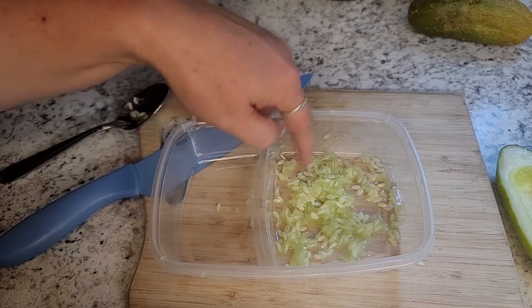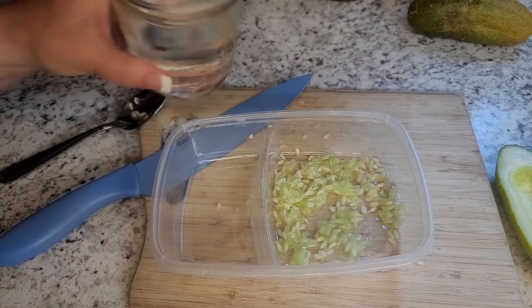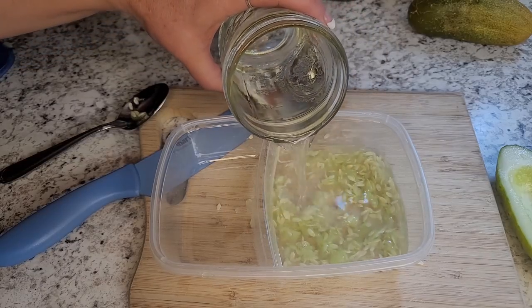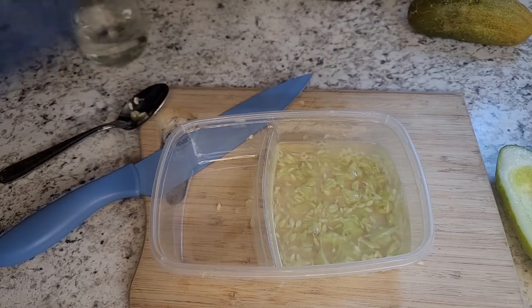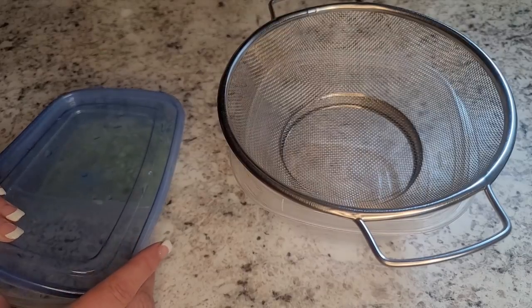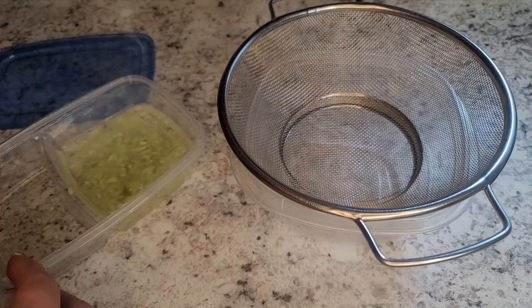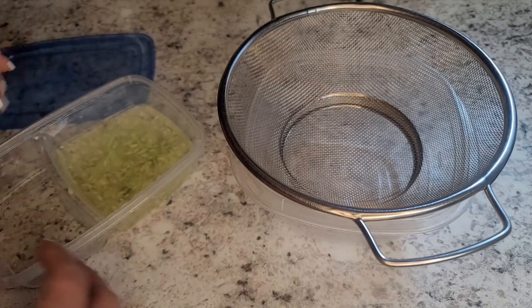Once I have all my seeds in the container — there's a little bit of that stuff in there, but that's okay, it's not going to hurt it at all — I'm going to take just some fresh filtered water and cover these in water, put a cover on them, and I like to let them sit overnight. I don't do this with seeds that are dry, but the ones that have that jelly-ish texture — tomatoes, some squashes like pumpkins that are real wet and slimy — I do that with these too.